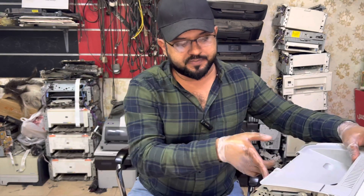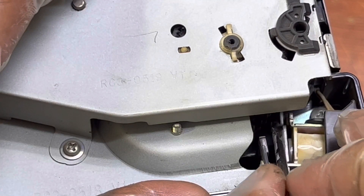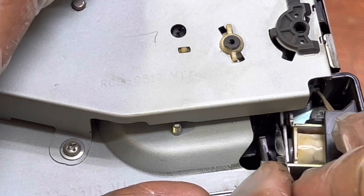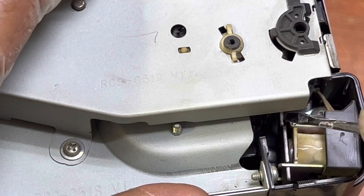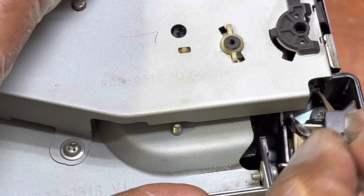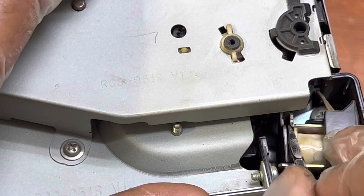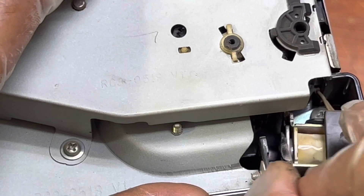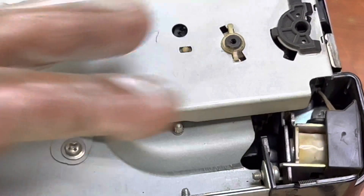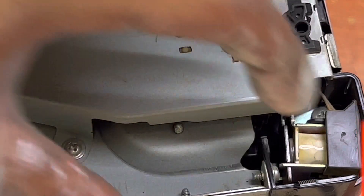Now I'll show you what is the issue — why this printer is picking up paper continuously. It's this solenoid. When it goes back it should release automatically, but it's not releasing. There are two ways to fix it: you can place a tape or sticker here, because the rubber has become sticky and it's catching this clutch. That's the first method — adding a sticker.